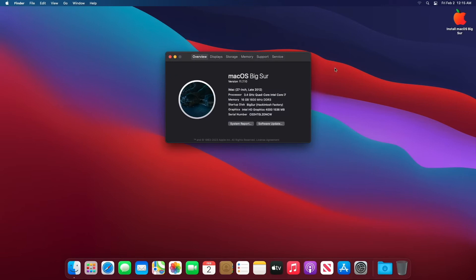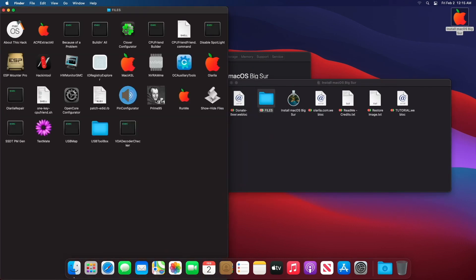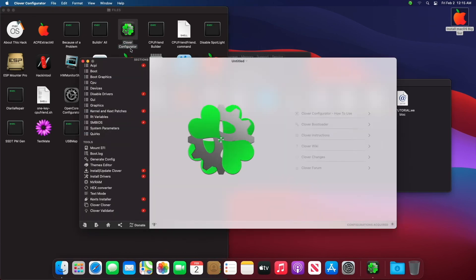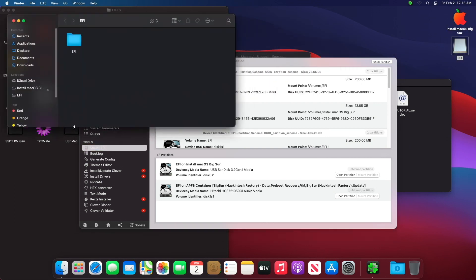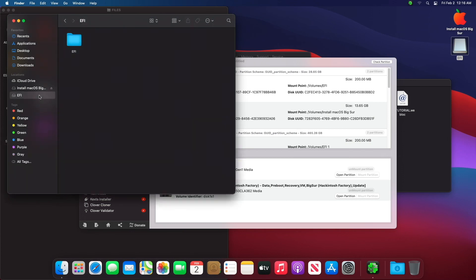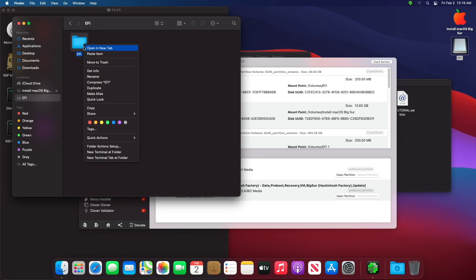Now you need to copy and paste the pre-built EFI folder from the USB drive onto the EFI partition of the macOS disk. We will publish a new EFI config folder and installation tutorial for a newer version of macOS for this configuration as soon as possible, so don't forget to subscribe.